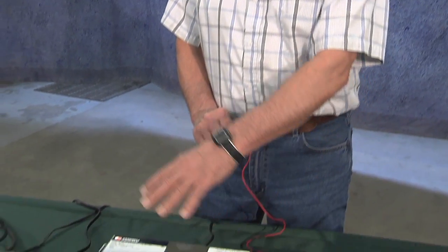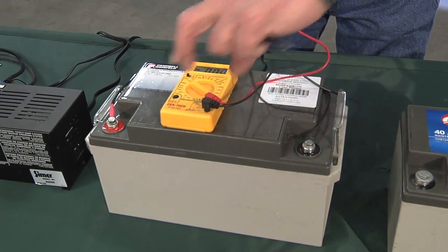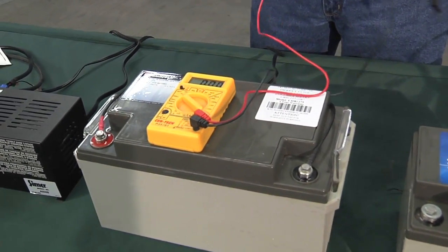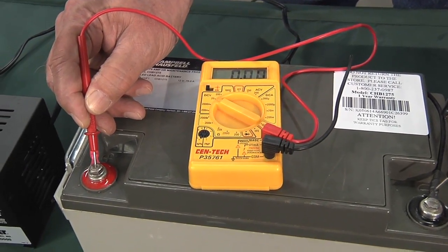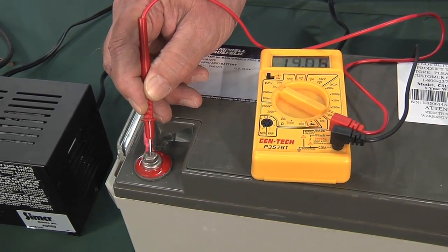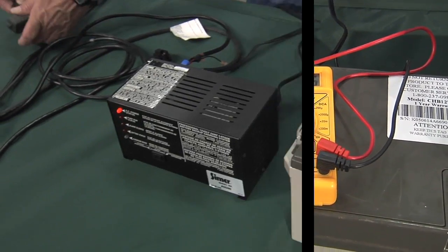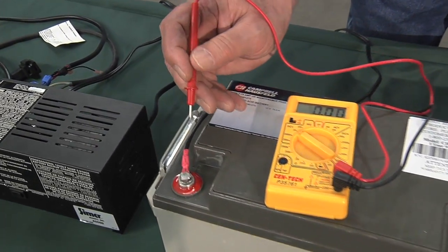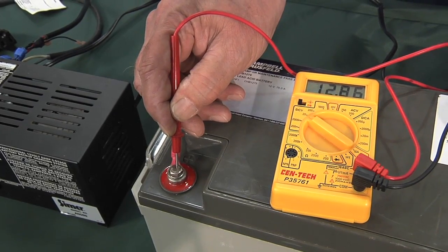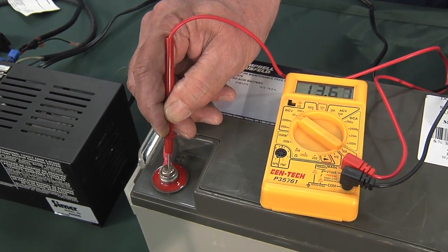You want to check the battery. In this case, we have it connected to the charger, and we have a relatively inexpensive voltmeter here. What we want to do is just check the voltage. You can see it's reading around 14 — that's with the charger on. We can unplug the charger and then just check the voltage.